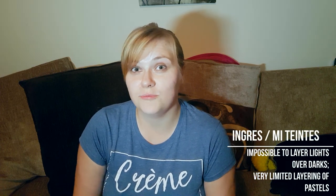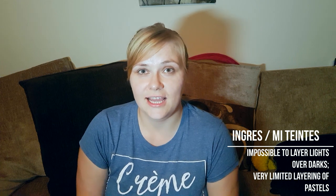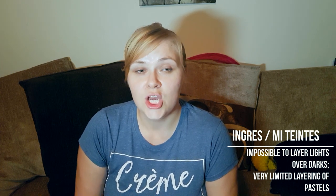There are other papers like Ingres and Canson Mi-Teintes, which are also considered pastel papers. But these papers have a texture that you will see showing through your drawing, and you will not be able to layer as well as you would with a sanded paper. So if you're just starting out with the pencils, I suggest you use Pastelmat.